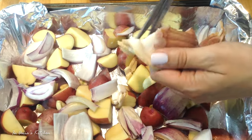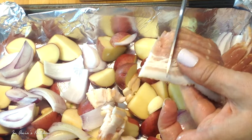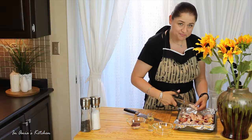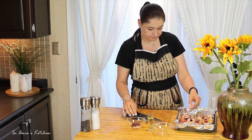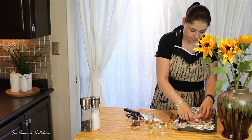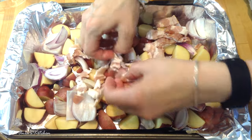Now we have the bacon and I have it in slices, so I just use my scissors and cut them into small pieces. And because they were in slices I will just make sure right now that they are all separated. There we go.